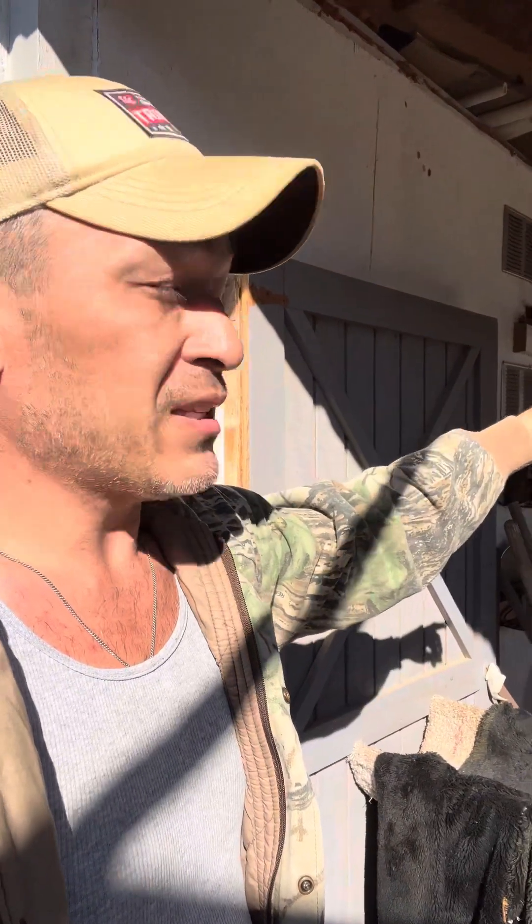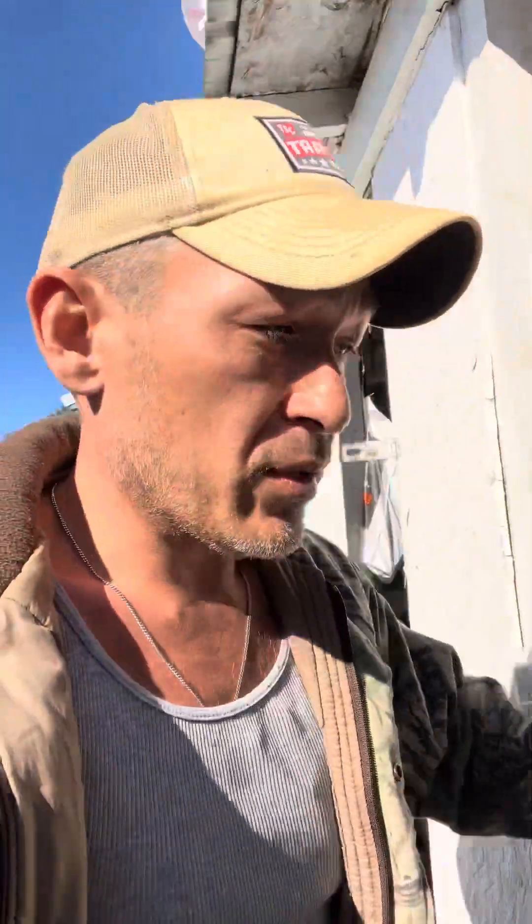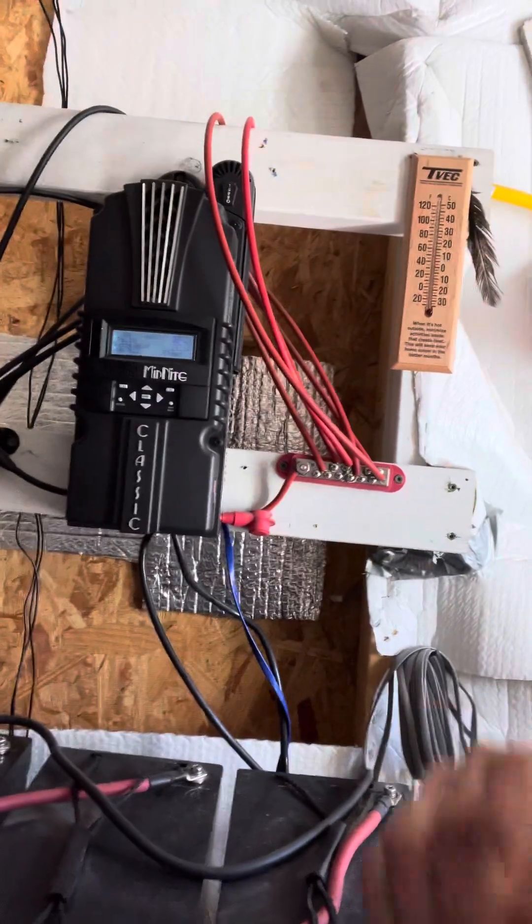We already discussed the solar panels — they're all arranged in segments of five. If you haven't watched that video, go ahead and watch it first. They all run on their negatives and positives through these PVC pipes to the energy room, to the charge controller. We discussed the bus bar — there are five panels on each segment and we have 30 panels total, so that's quite a few wires going to bus bars.